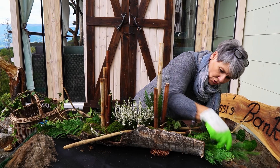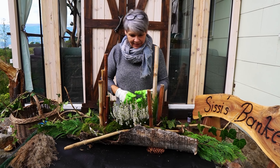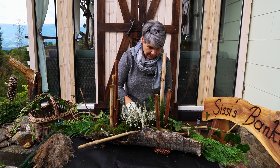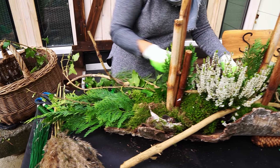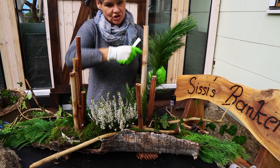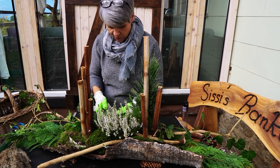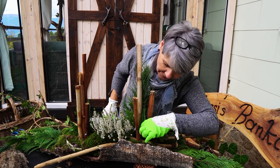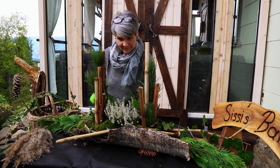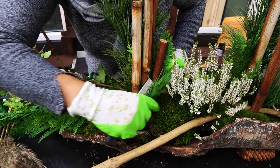Damit gestalte ich jetzt im Prinzip meine Länge aus, die ich für mein Gesteck brauche. Die Rinke ist vorgegeben, die kann ich nicht verlängern, aber ich kann das eben mit meinem Reisig machen, dass es dann länger oder höher wird. Jetzt habe ich die Länge genug. Jetzt möchte ich noch ein bisschen was in die Höhe geben und dafür nehme ich den schönen Föhrenader – der ist ein bisschen buschig und hat einen schönen Stand. Jetzt gebe ich das da hinten dazu rein, dann habe ich automatisch meine Höhe. Kleine stecke ich wieder vorne dazu. Man kann es auch asymmetrisch lassen – ich gestalte aber beide Seiten ähnlich aus.